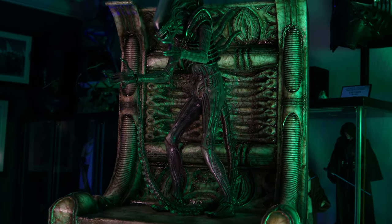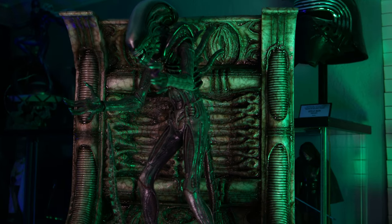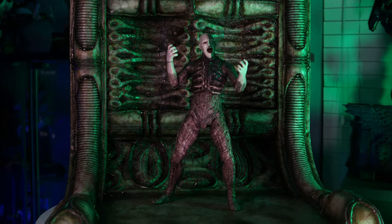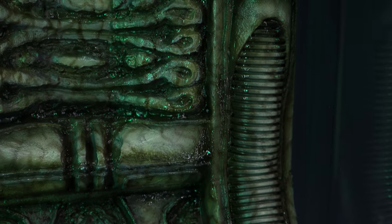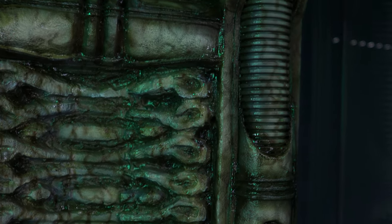A slimy biomechanical diorama inspired by H.R. Giger, one of my favorite artists from one of my favorite films, Alien. And it fits any scale. I can't say enough about Giger's beautifully disgusting work on this film. Making this took me back to those creepy scenes from the movie. And if you're interested in knowing how I made this diorama, you're watching the right video because we're going to go through the entire process.